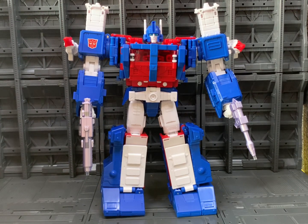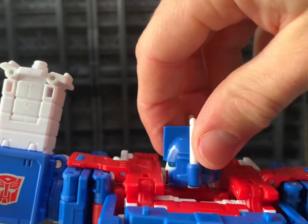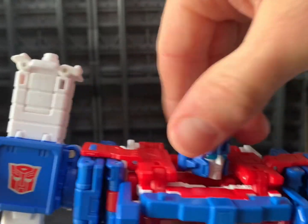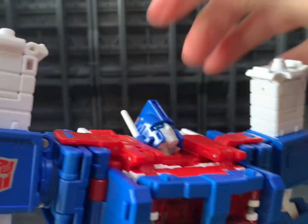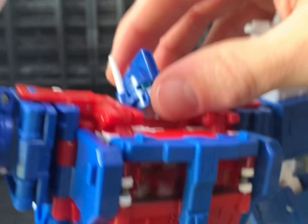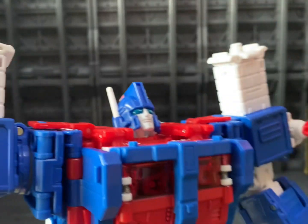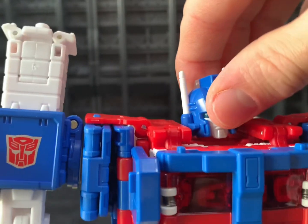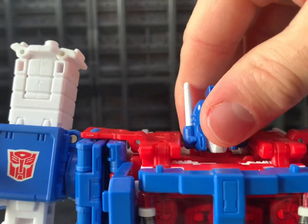Getting down to the articulation: the head can do a full 360. It can look down, which is an absolutely amazing range. Due to the transformation, there's a hollow bit back here, but he can look up a crazy amount. You do get a little bit of side to side — not a lot, but enough.